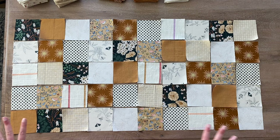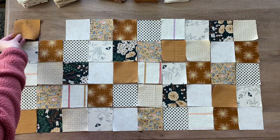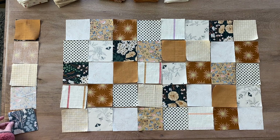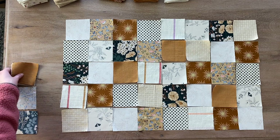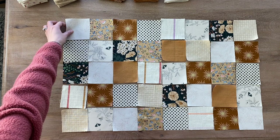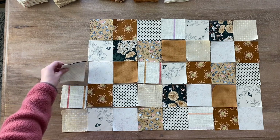I've laid everything out how I want it to appear within my quilt. I'm going to start over here on the left side and put these two squares right sides together, then repeat that to create this column. I'm going to start at the top and stack my squares, then put this right beside my sewing machine. I always start up here in the top left corner and just stack them on top of each other like this.